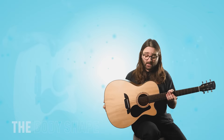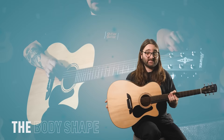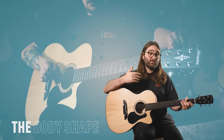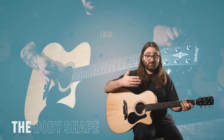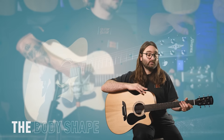The F in AF30CE refers to the folk shape — also called OM, for Orchestral Model. They're interchangeable terms; Alvarez have chosen to call it folk size. At this price point you generally see two shapes: folk size and dreadnought. Dreadnoughts are those large, very recognizable guitars that are famously good at projecting sound, and you'll see a lot more of them.